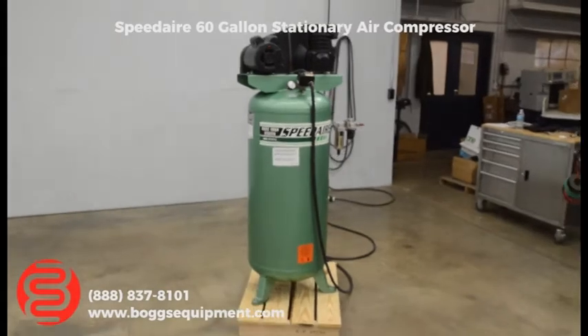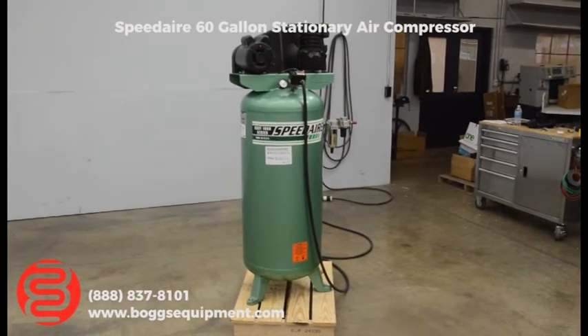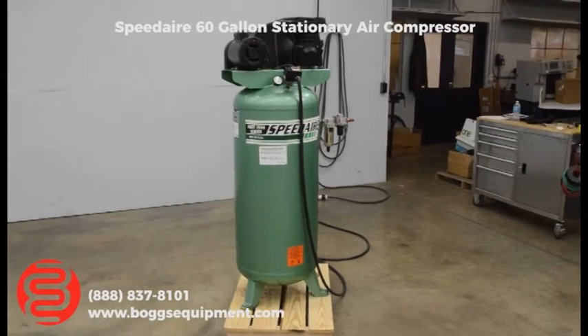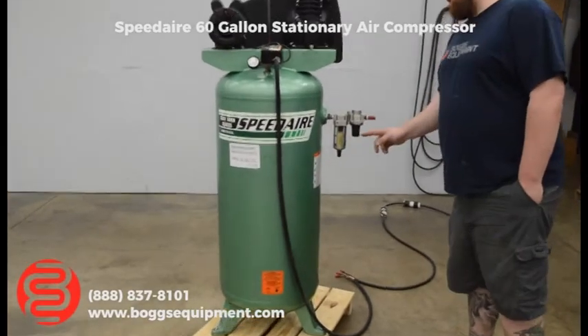Here we have a SpeedAir air compressor. This is a single phase machine — no special power needed, you can run it right in your garage. This is a 3 horsepower with a 60 gallon tank, and it also comes with a little filter regulator on it already.